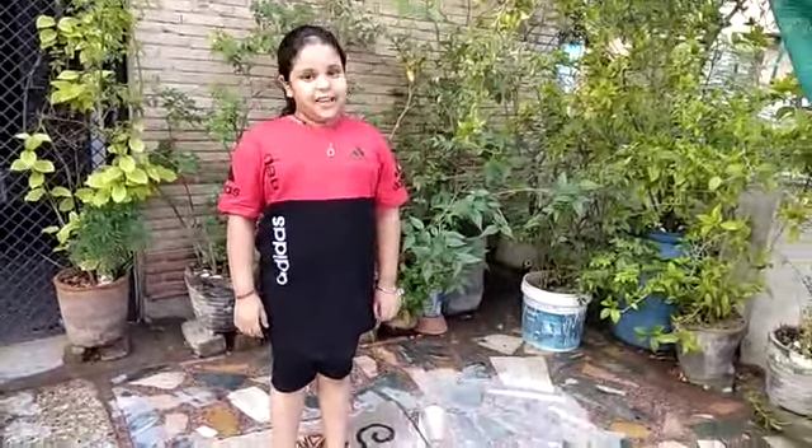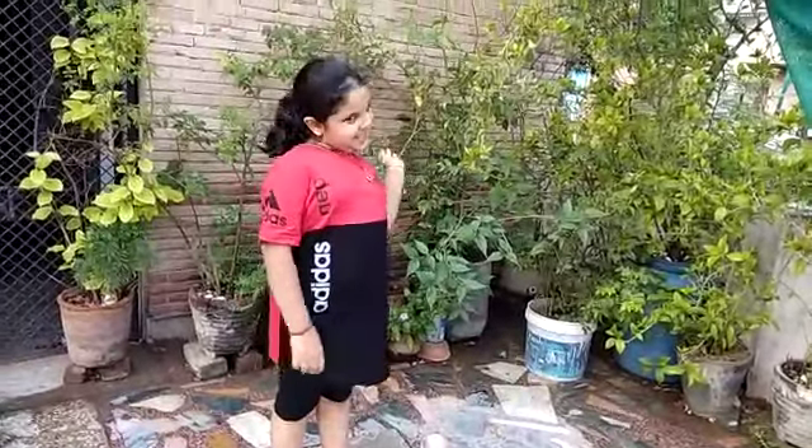Hello everyone, my name is Diksha. Today we are doing Kandhi Chakri Asana. Let's start.